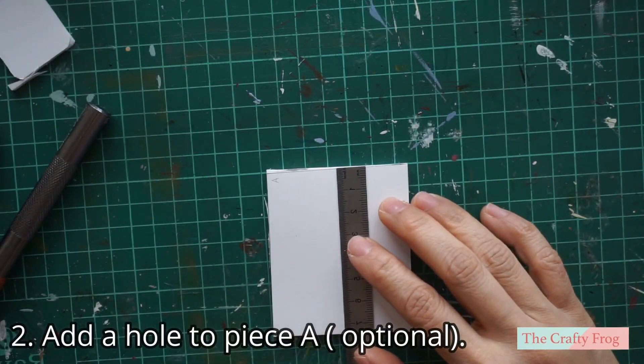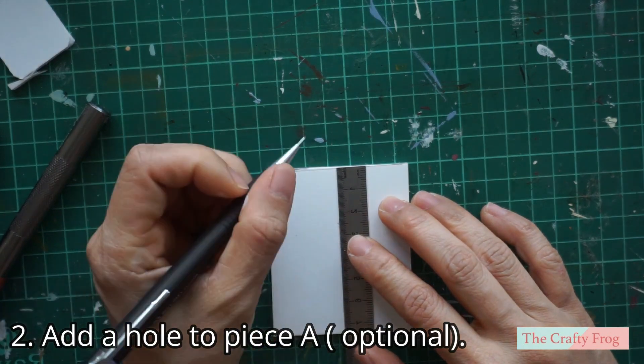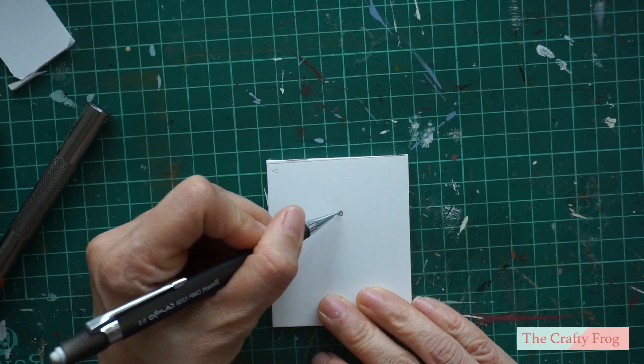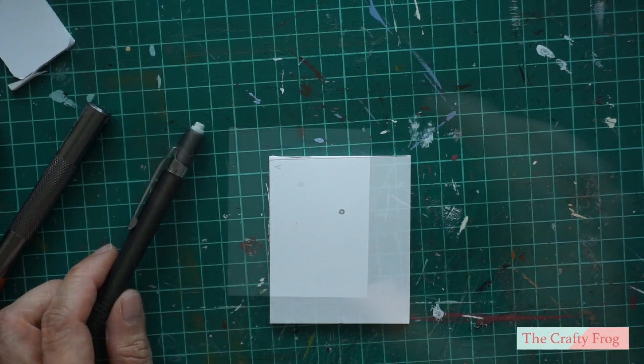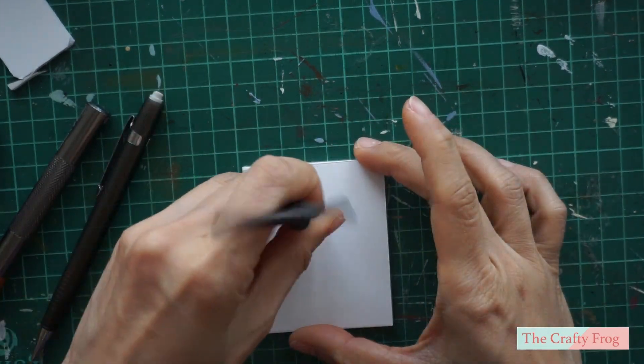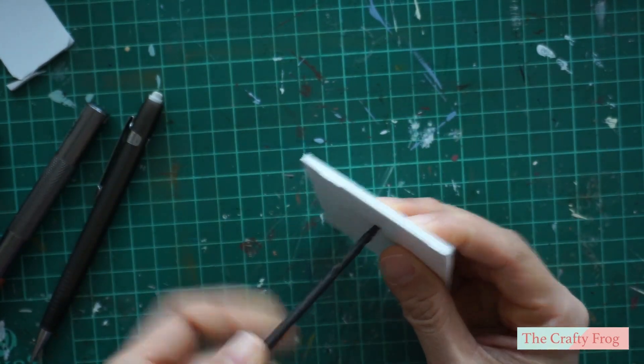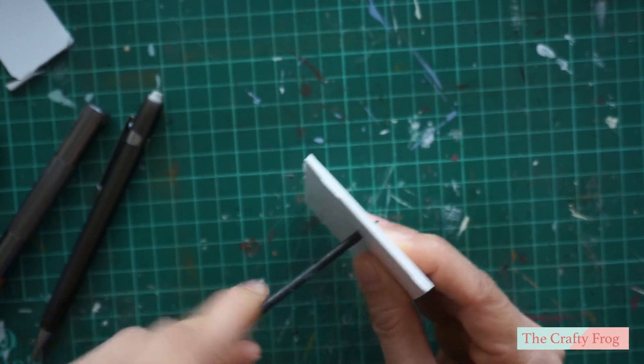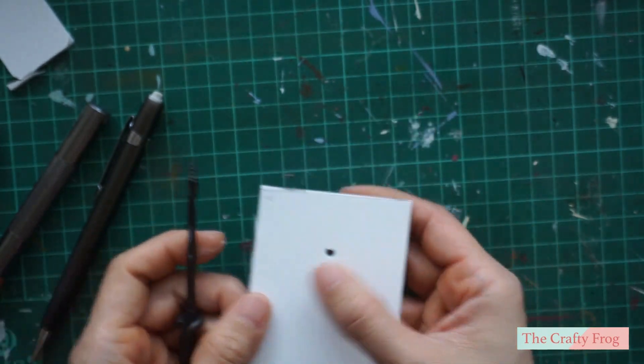Piece A is the back, and if you are planning to add some lighting in your oven, add a hole on piece A. The hole that I drilled is 25 millimeters from the top edge and is just big enough for the bulb to fit.